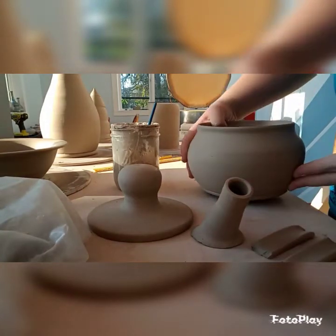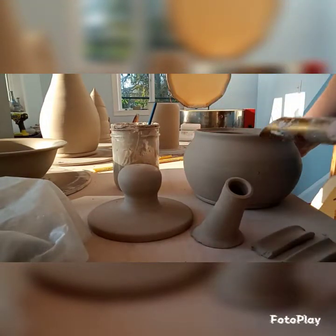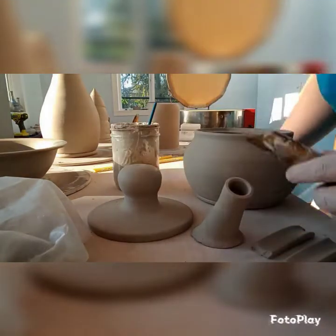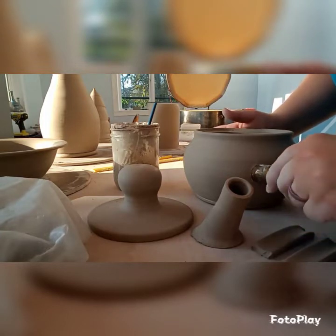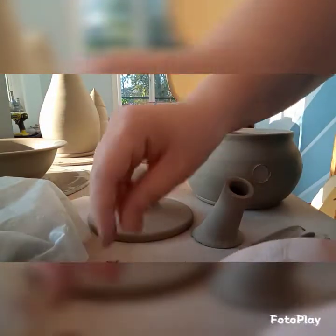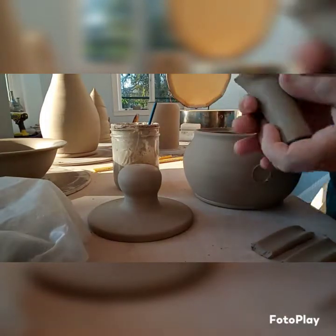Hello, today I am assembling a teapot that I threw two days ago. First I'm going to attach the spout. This is my lovely hole punch tool — I should probably wash it off first. I'm adding a hole so I know exactly where to put the spout. The spout was thrown on the wheel and then cut to an angle.